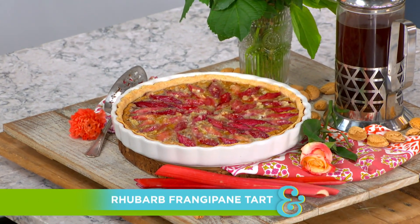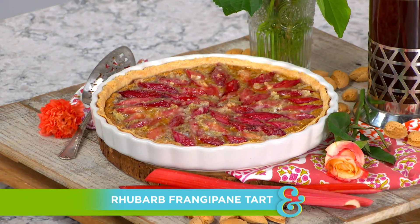Our next guest is absolutely no stranger to this house, that is for sure. And today she's here baking a rhubarb frangipane tart. Look at that. Oh, my goodness. Please welcome back Danielle Cartes.